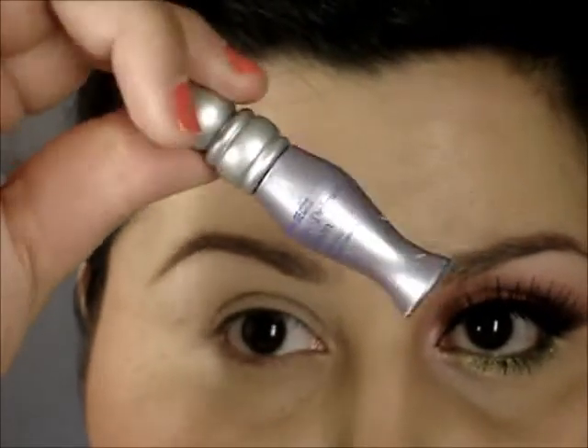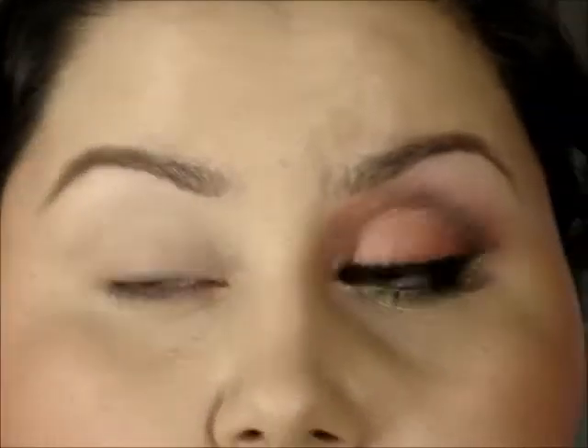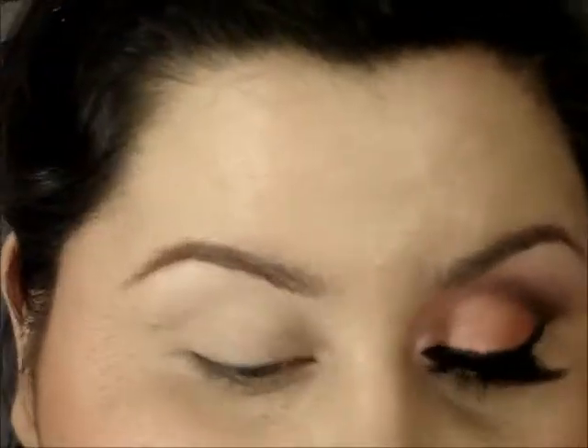I first applied Urban Decay's Primer Potion all over the lid and underneath the lower lash line. Now I'm going to use Coral Crepe from MAC — it's a paint pot. You can use whatever coral or orangey base that you have; I just have this and I haven't used it yet.